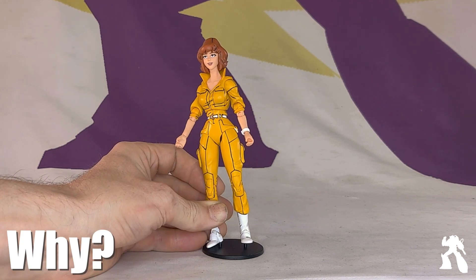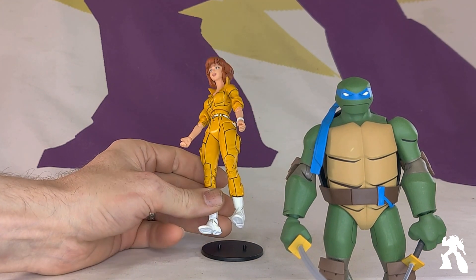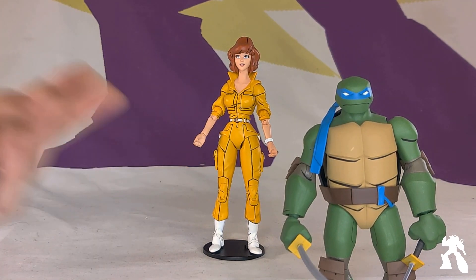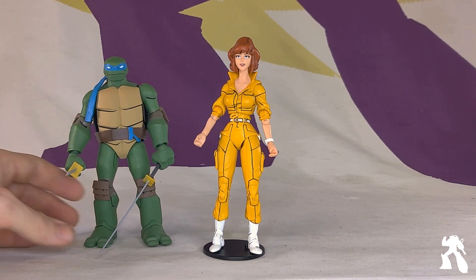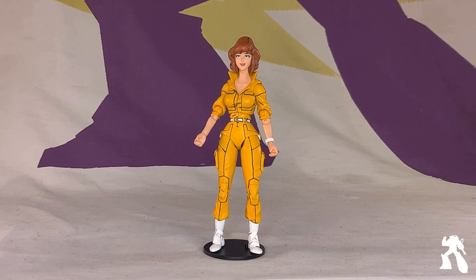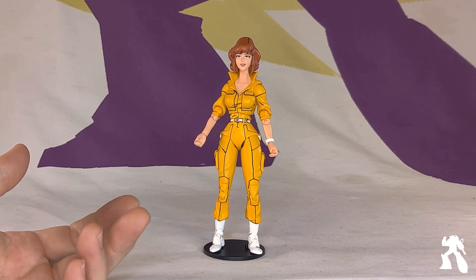So why did I buy her? I've got some turtles — not a cartoon turtle, but they do have black lines. I don't have an April. I intentionally did not buy the first April because I didn't like it. I chose this April. I figured if I have turtles at the moment, and I want a Slash — I'm not getting a Slash — I kinda need an April.